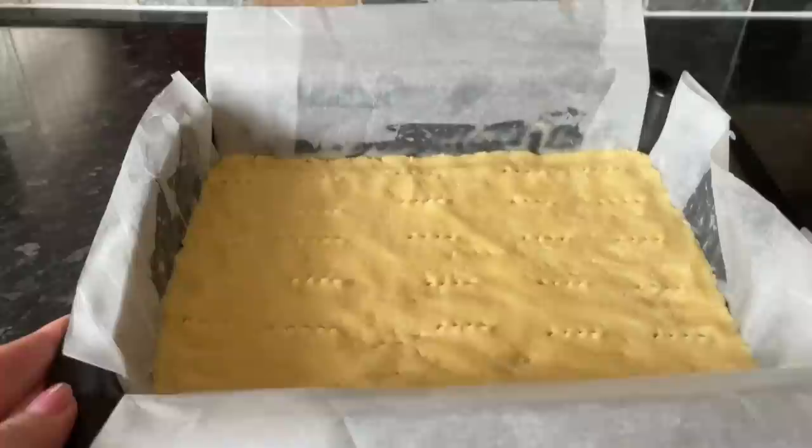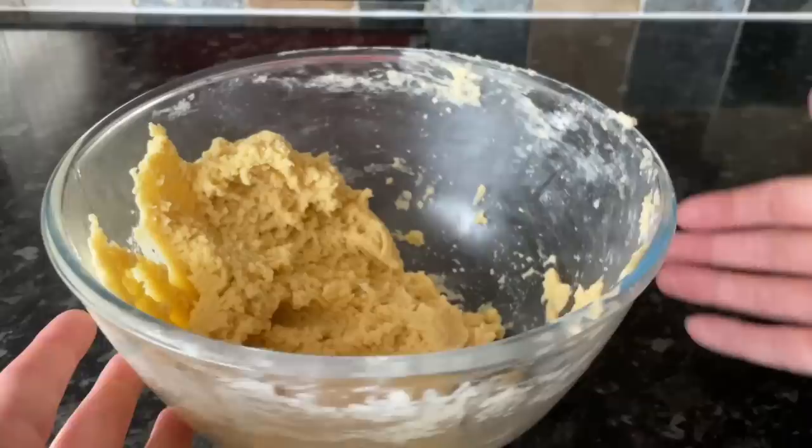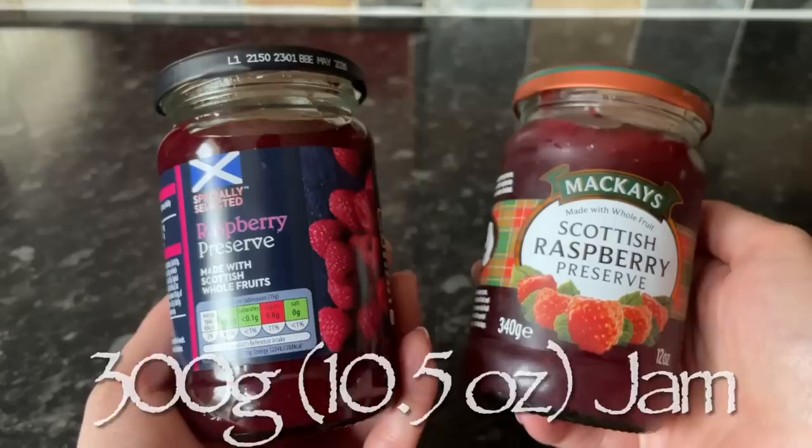With the tines of your fork, go all over and prick the surface. We're going to bake this for about 15 minutes, just until it's starting to go golden on top. If you just put your jam and crumble on and put it straight in the oven, the top will burn and the underside won't be cooked. So bake the base first, and set the rest of your dough aside for the time being.